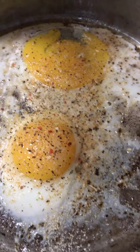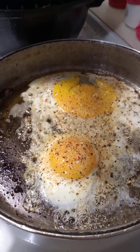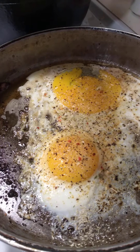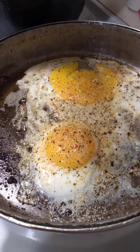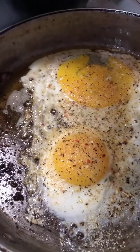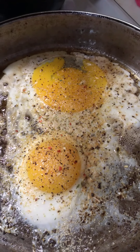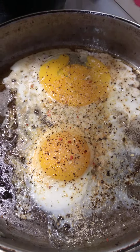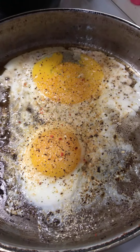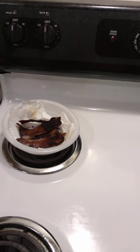Coming here with a breakfast video this time, headed to work, so I decided to just record and put the breakfast that I'm making for me today on the video. These are my eggs, and I seasoned them with soul food seasoning, garlic pepper, seasoned onion powder, and garlic seasoned powder.